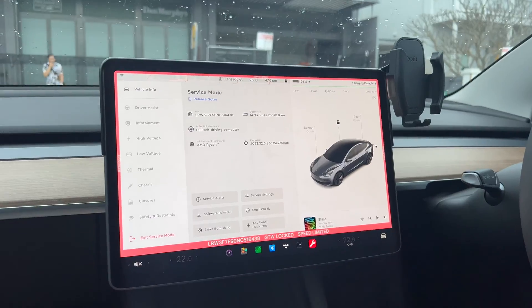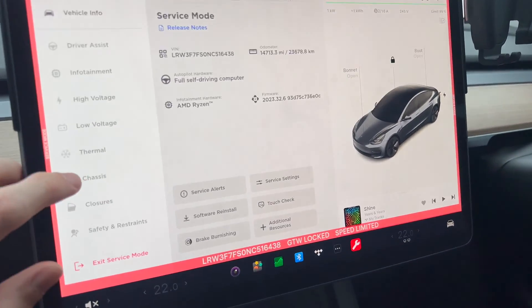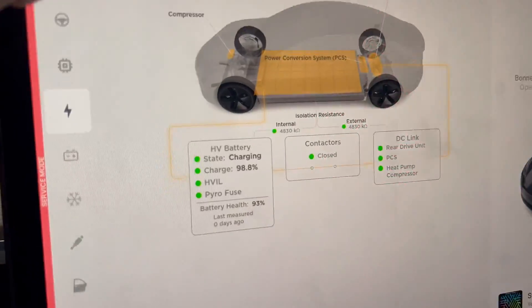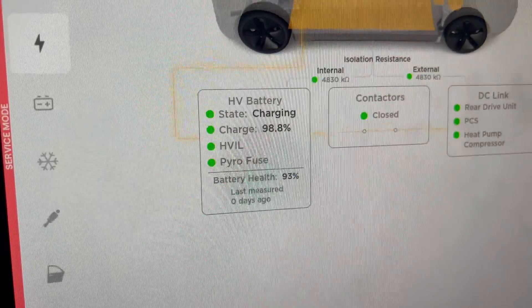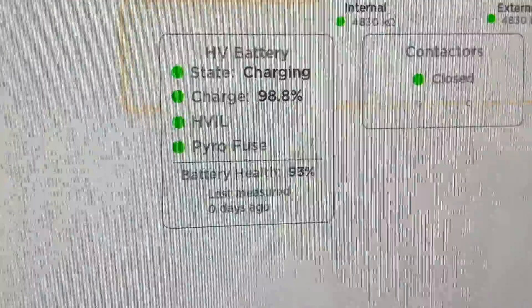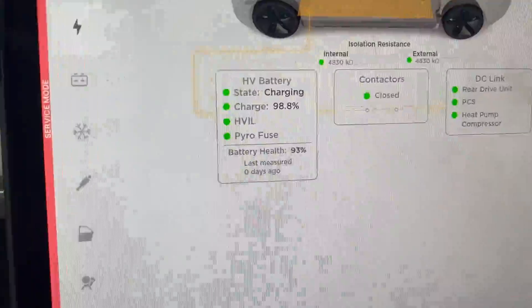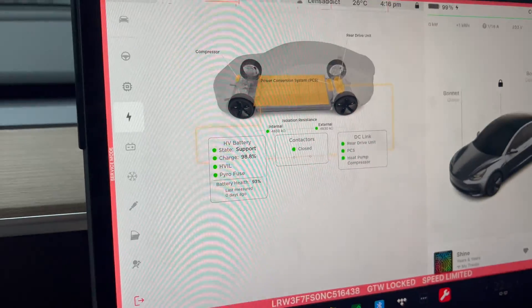To you guys it's going to appear just like this and we're going to be at the car the next day. The battery health test just finished, so let's have a look at what it reports. There we go — we got a battery health percentage, it all worked.